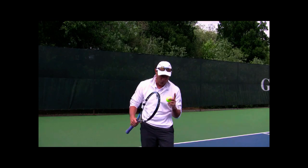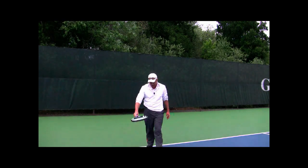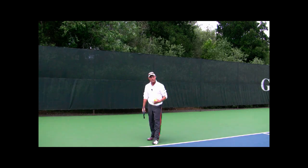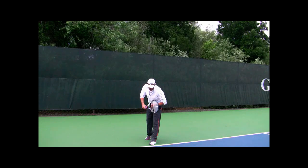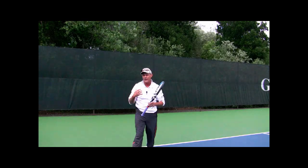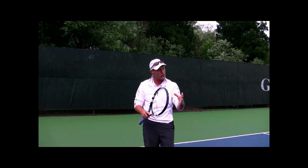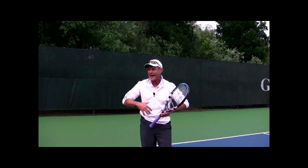The third thing: number one, commit to where it's going to go. Number two, visualize that serve going to where you've just committed. Number three, just say the word 'go.' I don't want to sit and think about all the different possibilities — I think direction, I visualize that direction, then I say go. I go through the motion without hesitation. Even if out of the corner of my eye I see my opponent shifting over to my target as I'm going through the tossing motion, I'm not going to change.